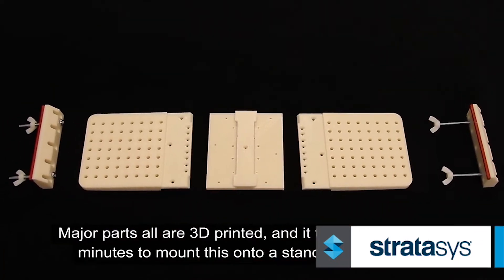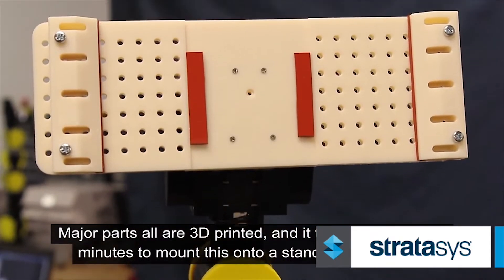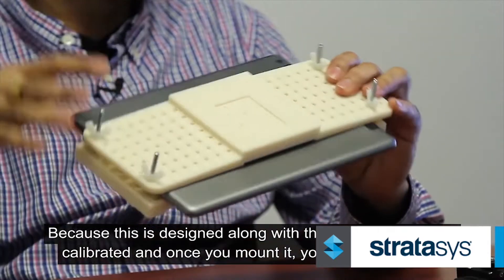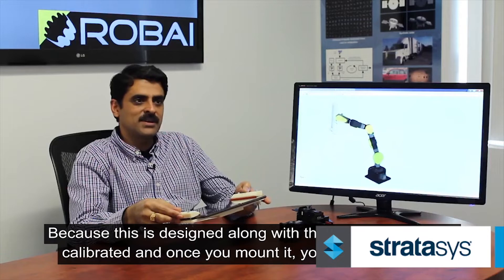The major parts are all 3D printed and it takes hardly 10 to 15 minutes to mount this onto the arm, because it is designed along with the arm and everything is calibrated. Once you mount it, you are ready to go.